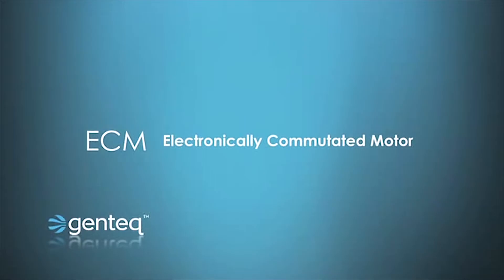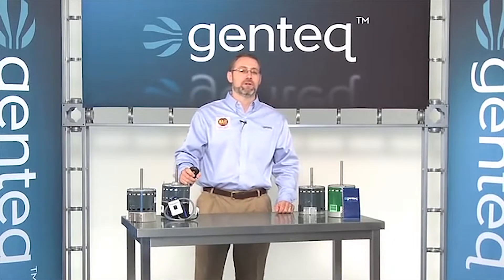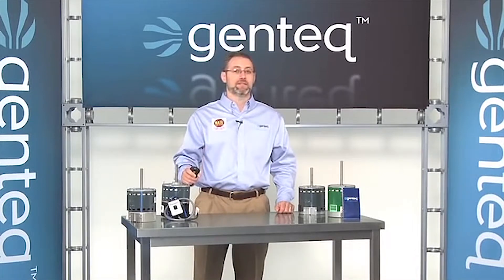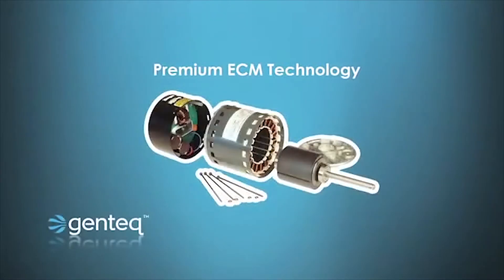ECM stands for electronically commutated motor. If you don't know what that means, that's okay — when I was a contractor, I didn't either. The definition of an ECM motor is a brushless DC three-phase motor with a permanent magnet rotor. As you can see, there are different components to an ECM motor — there's a motor control and a motor — and we're going to explain how all of these components work together to make ECM technology.